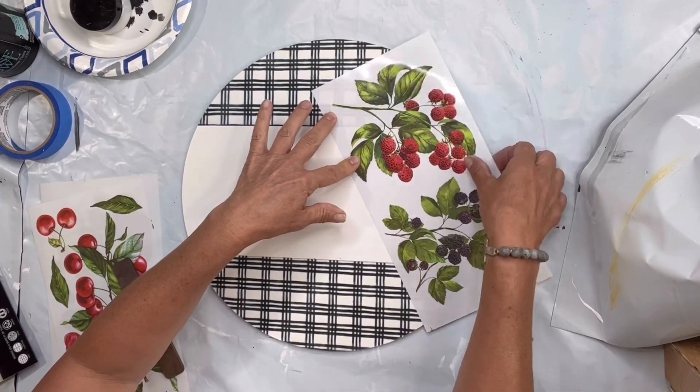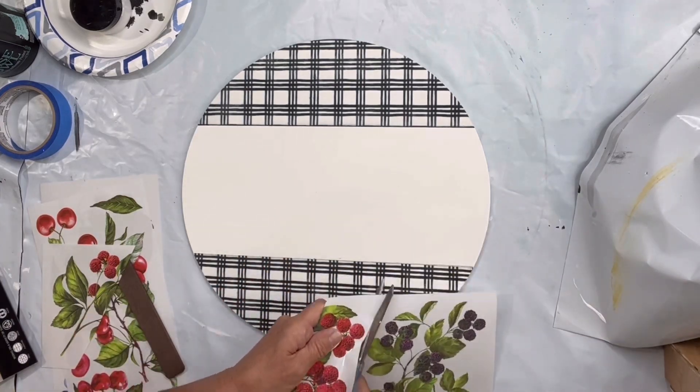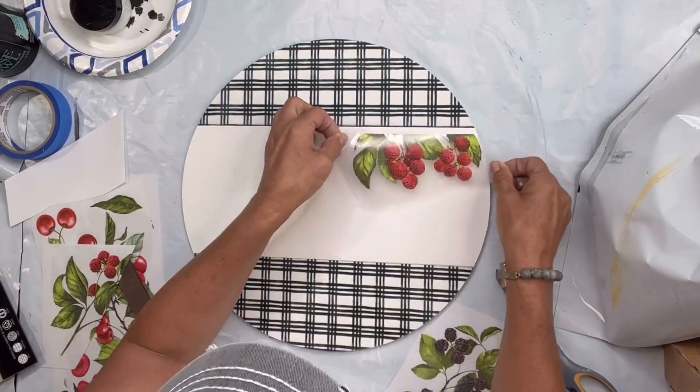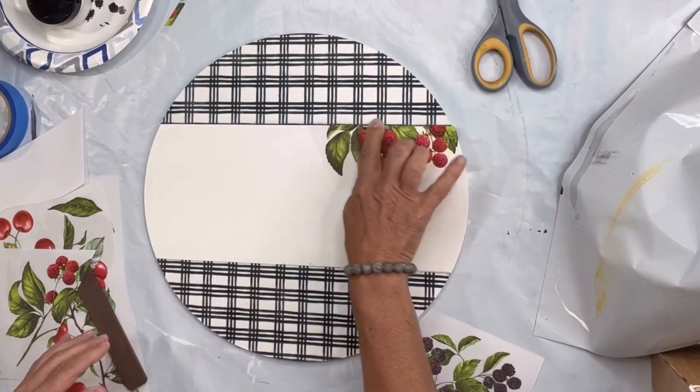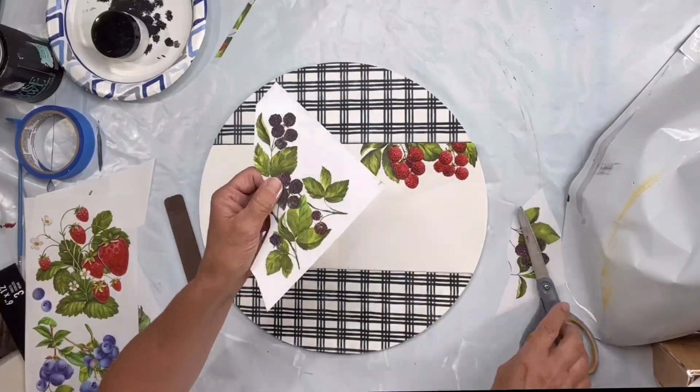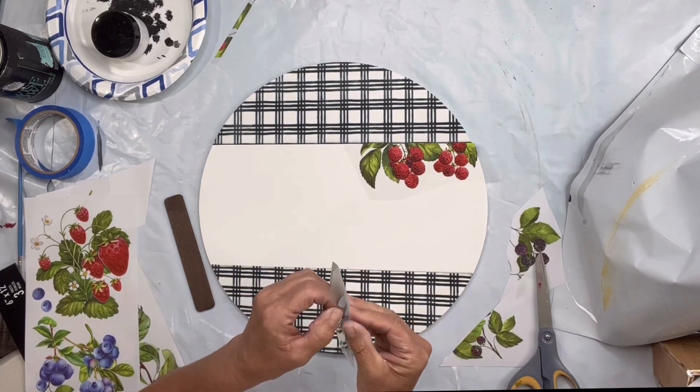I'm going to have my images coming from the grid down. The grid almost has a texture to it, so I didn't want to overlap it. I decided to have it look like it's peeking out from underneath the grid versus right on top of it. I'm just making a plan with my berries.